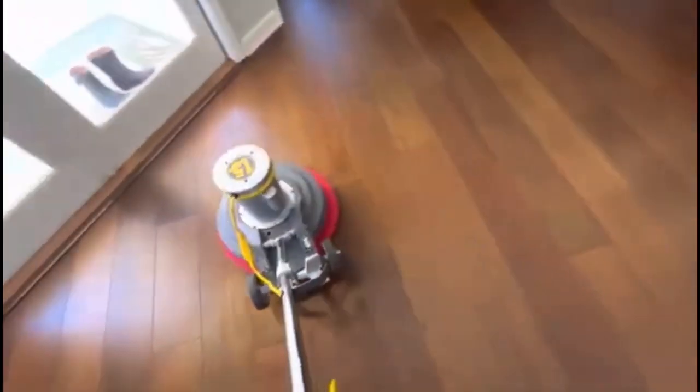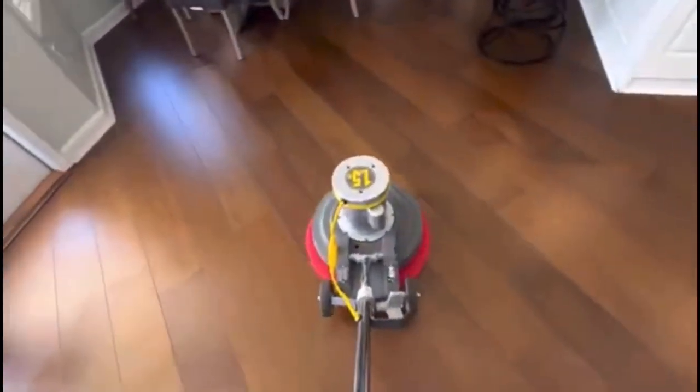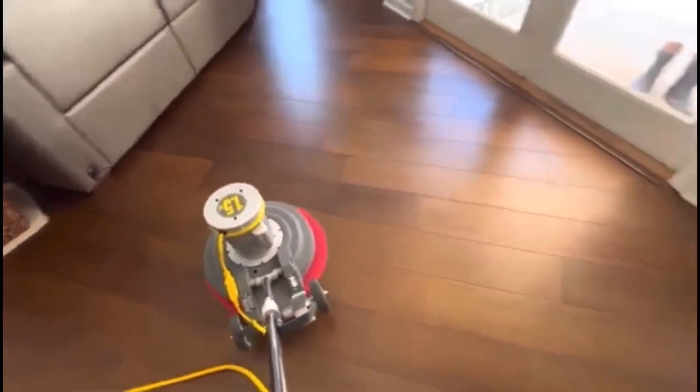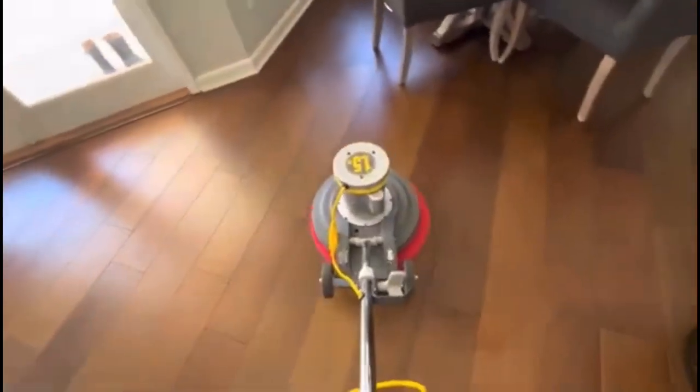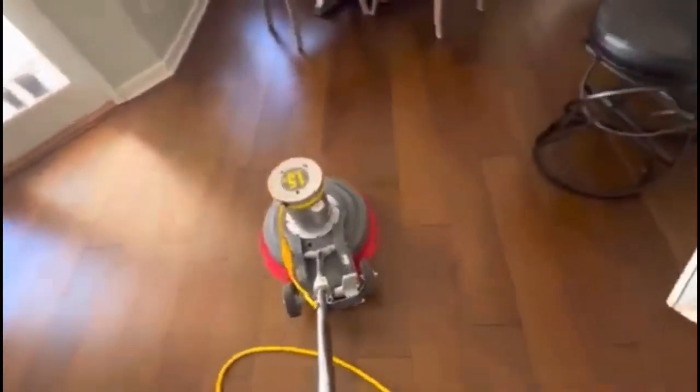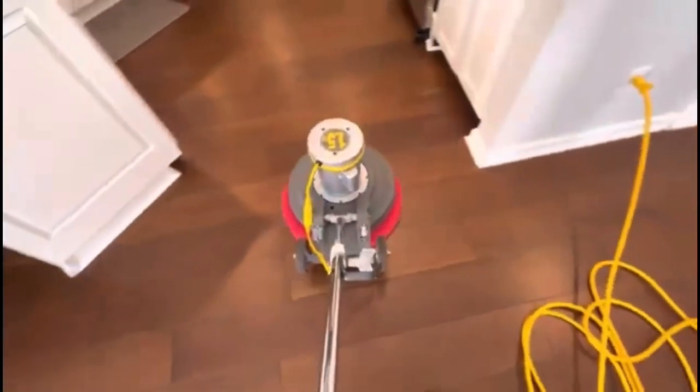These floors are going to come out really nice — the camera may not do it justice, but the customer is always really happy whenever we do this service. They actually ask me specifically for it: 'Brandon, can you come and do this service?' Sometimes they ask on the spot if I have time to add it on, but this one was a scheduled appointment.